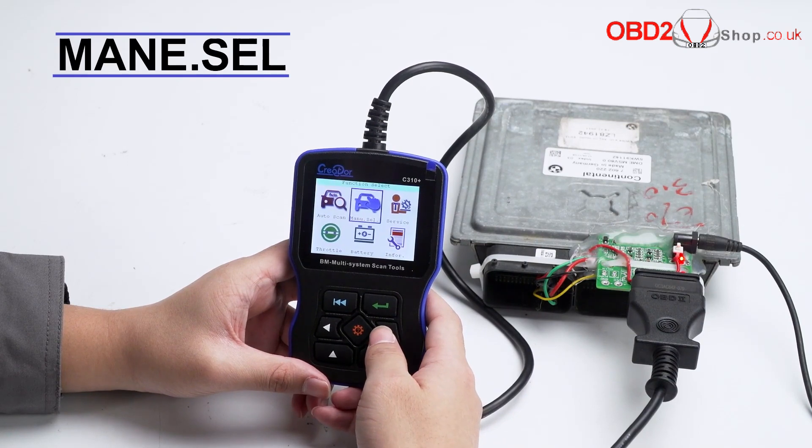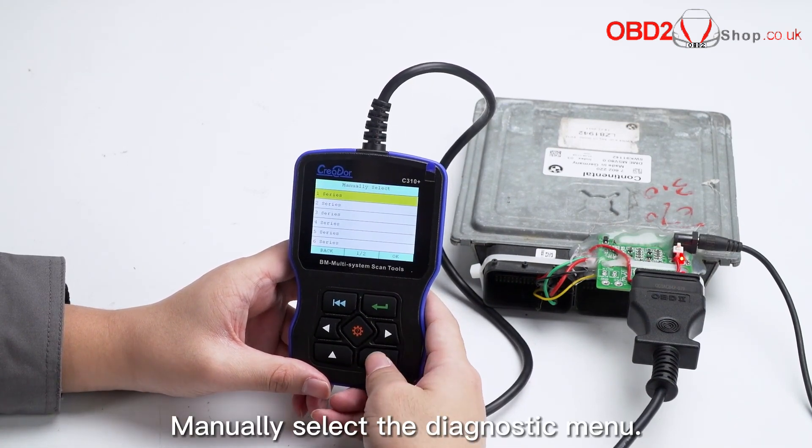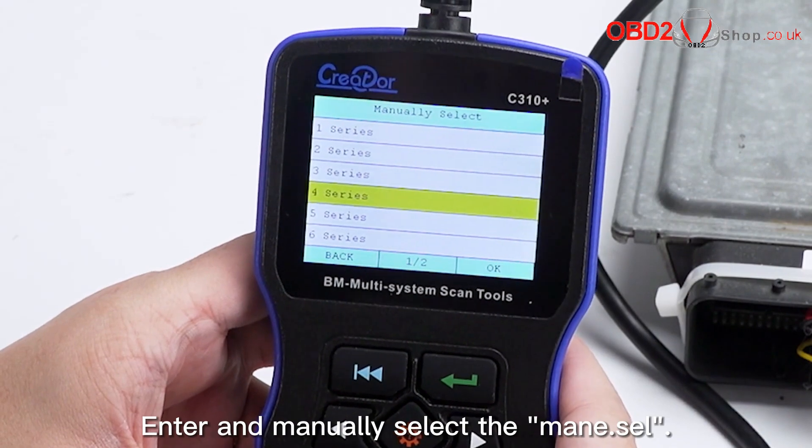Manually select the diagnostic menu. Enter and manually select the main menu cell.